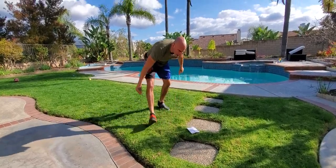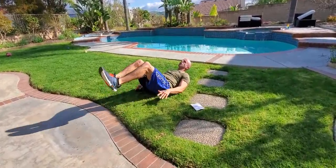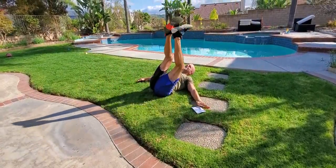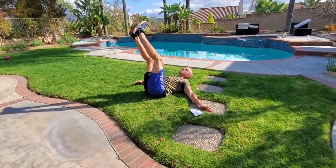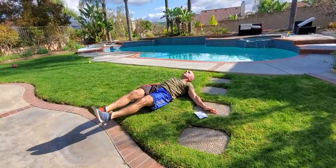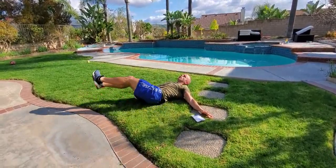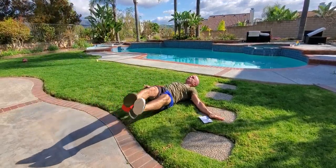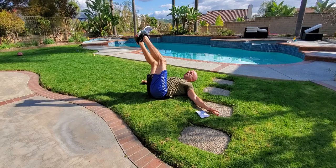And we're down on our back — last one for this circuit. Just leg lift circles. We're going to go wide circles, clockwise for two full circles. Once we're back to 12 o'clock, counterclockwise for two full circles. Again clockwise for two, and counterclockwise for two.